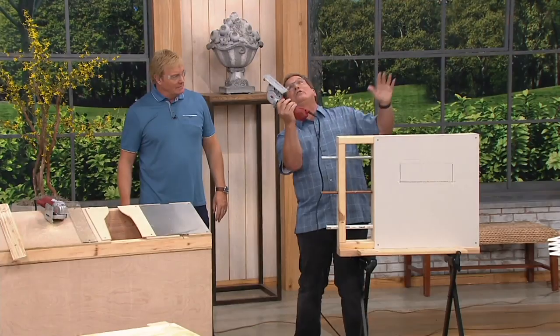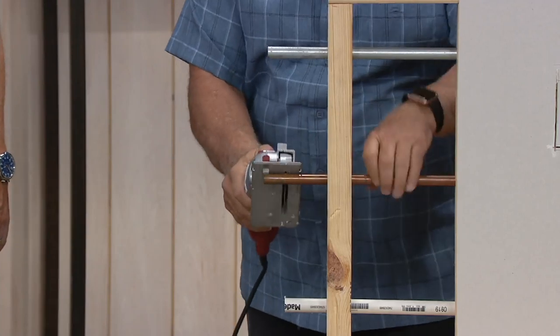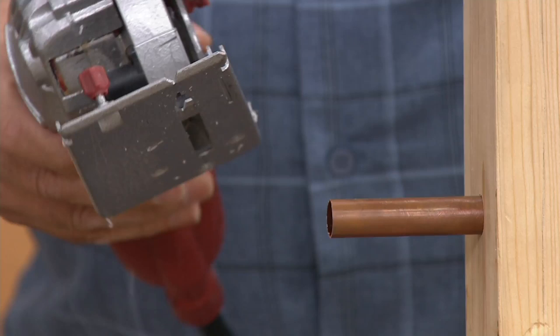This is underneath the sink, my friend. You've got a small enough hand grip here that you can. I have been laying horizontal under a sink using a Roto-Razor. Here it is — copper. Take it off. Look at that.